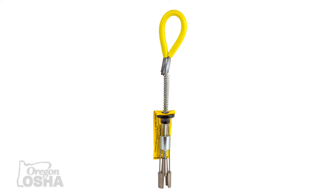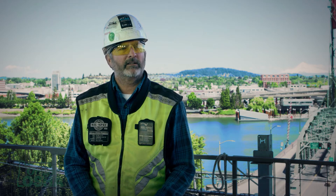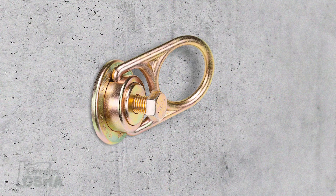The most popular type of anchor is either going to be a mechanical one like a wedge anchor, where you drill a hole and there's a mechanical way for that to tighten up — it has engineering behind it.